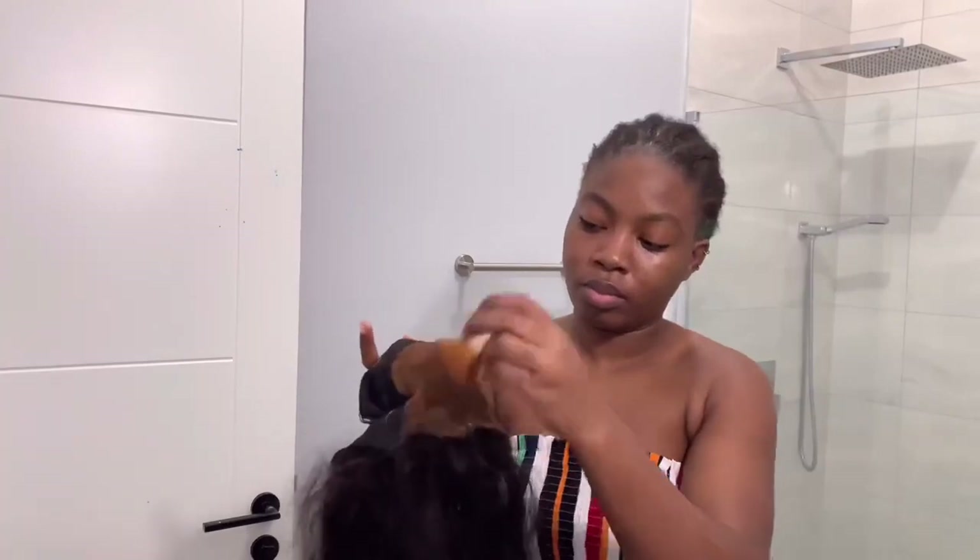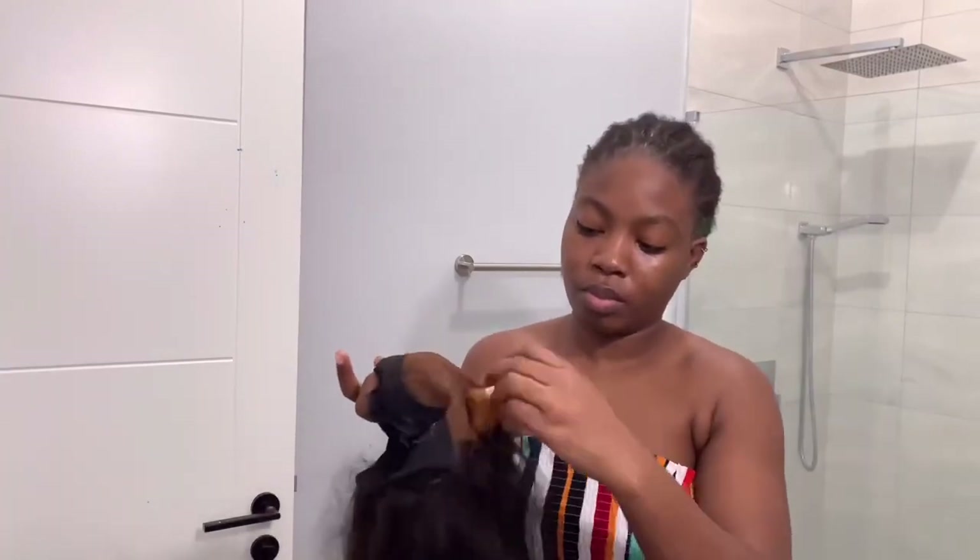First thing first, I'm going to get my edges out of the way because I don't want them to get in the way of me installing this wig. Now what I'm going to do is thin the lace of my wig. I use my foundation and a makeup brush and I just apply it directly to the lace of the wig.